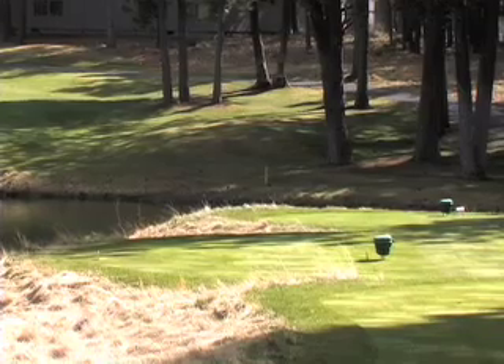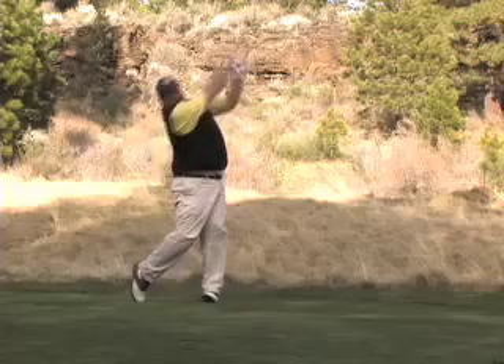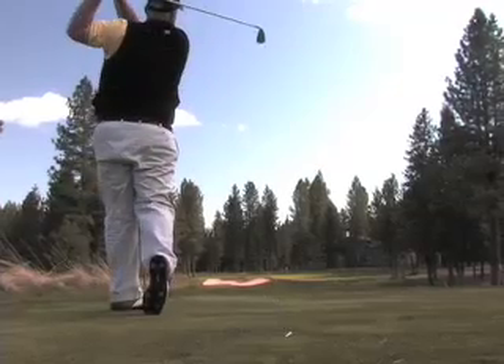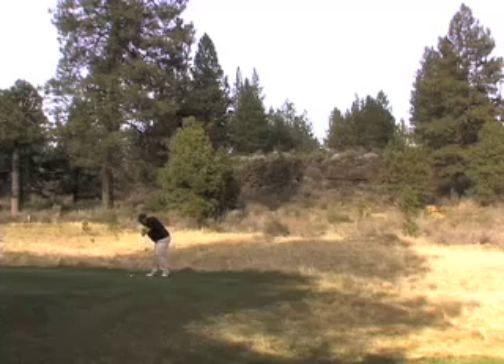We're at the forward tee box, and we have six tee boxes to choose from. For myself, depending on the group I'm playing with, I've played every tee here — hitting everywhere from a wedge all the way back to a three hybrid. Normally I'm going to hit probably a six or seven iron from our normal tees, assuming the wind is usually a helping wind.